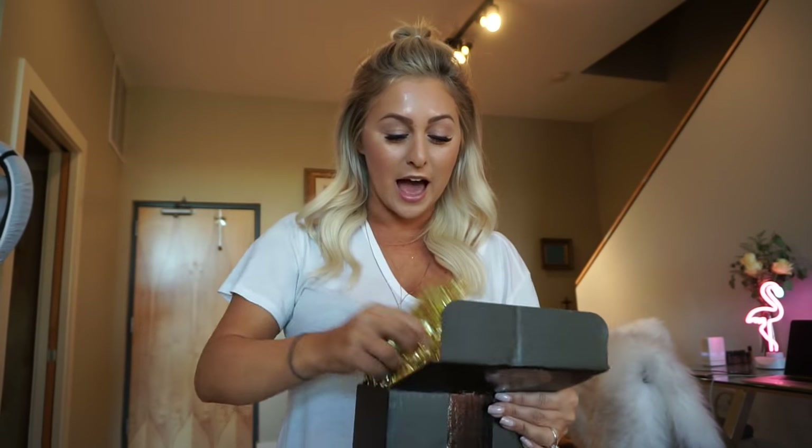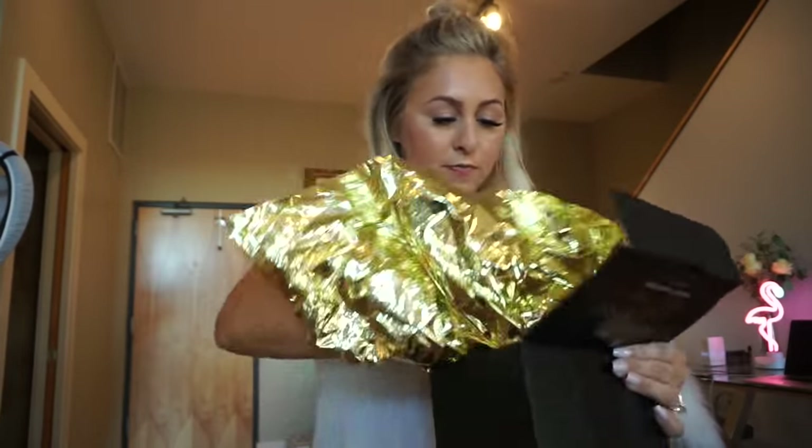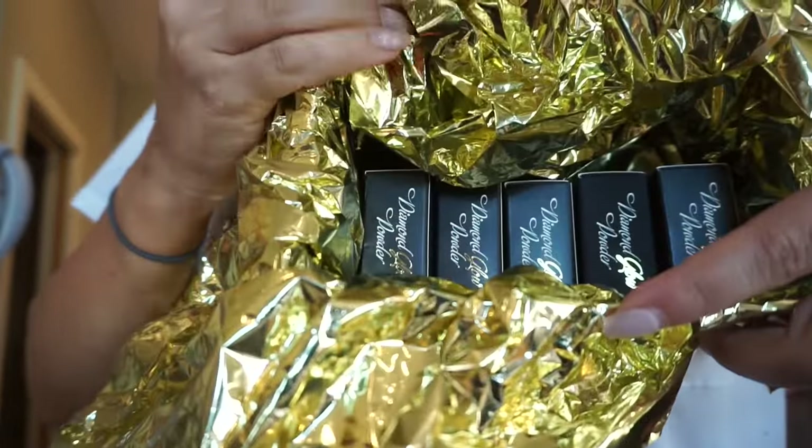Artist Couture is that Illuminati highlighter that Jess was using in our makeup video, and I was astounded by it. They sent me — this is so sweet, I love when I get a handwritten letter — all of the diamond glow powder in all the shades.